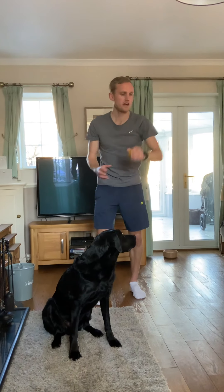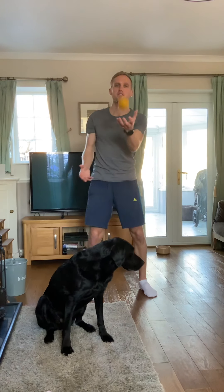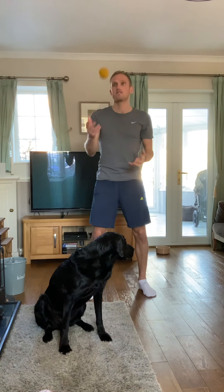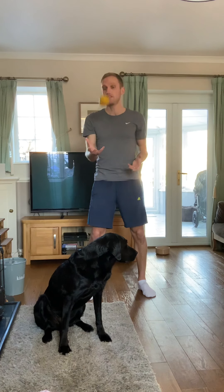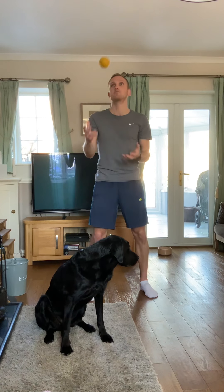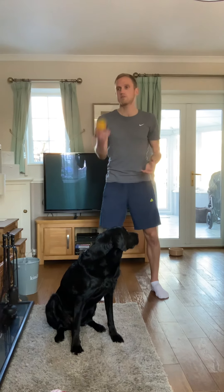Now we're going to move. This time we're going to go from one hand to the other, to build this up towards a juggling action. Get used to passing the ball from one hand to the other. Try and do it so you haven't got to move your hand too much — make the ball travel from one hand to the other. The better you can do that, the easier the next ones will become. We're going to move to two balls in a second.